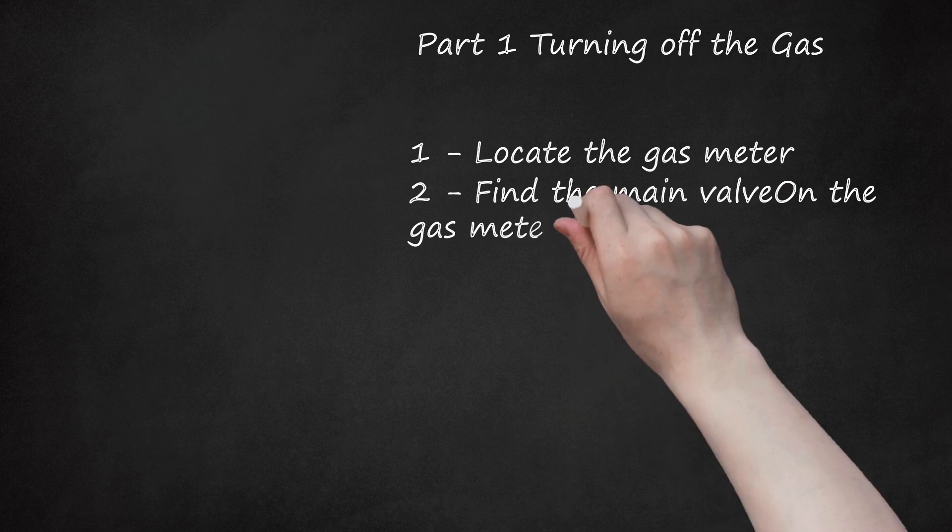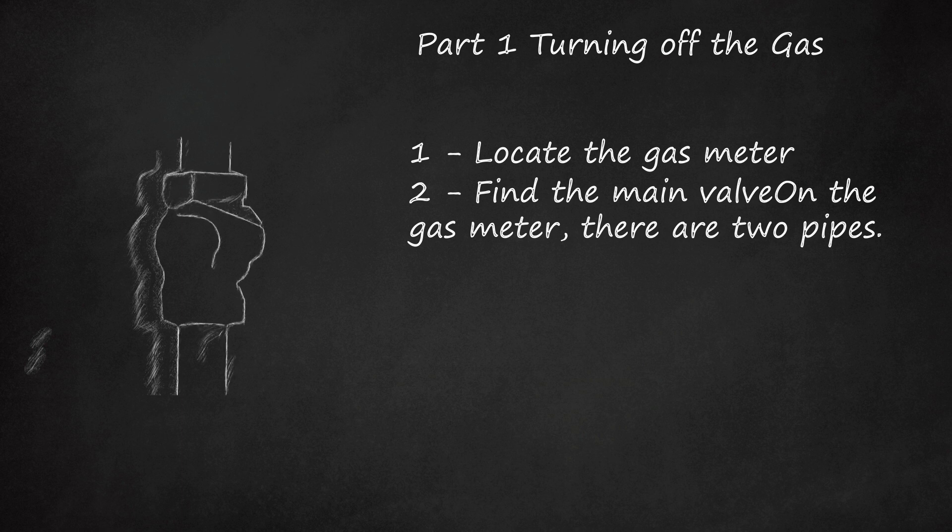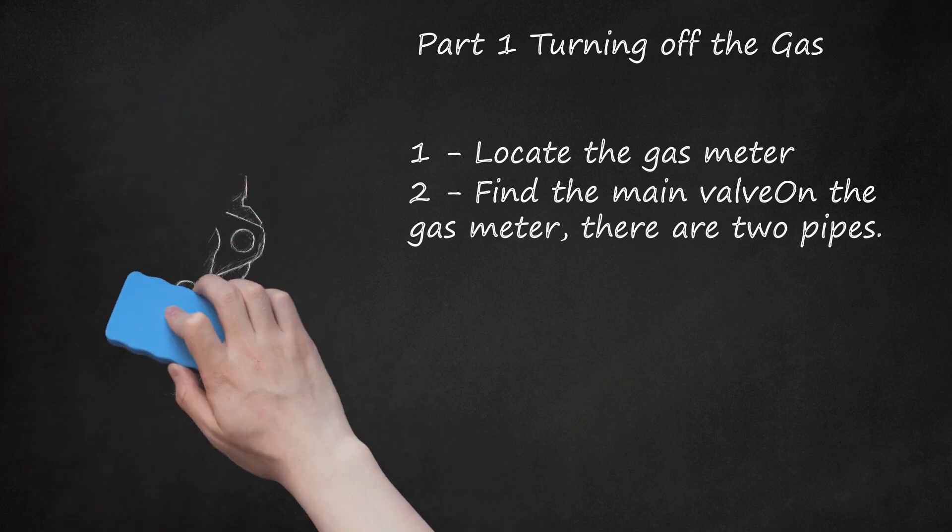Step 2: Find the main valve on the gas meter. There are two pipes — one comes into the meter from the gas supplier, and the other goes from the meter into your house. The main valve is located on the pipe that comes in from the gas supplier. It looks like a thick rectangular metal tab with a hole. The valve is parallel to the line when it is on and perpendicular when it is off. On a multiple meter, the valve is usually located at the top of a shared pipe, and each unit has an individual shut-off valve. Make sure you know which meter is yours so you don't accidentally shut off someone else's gas supply. Check with your landlord to make sure the meter goes to your unit.